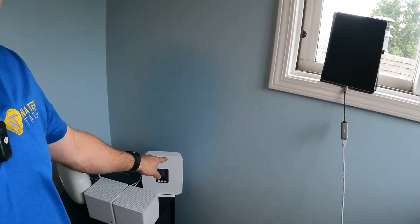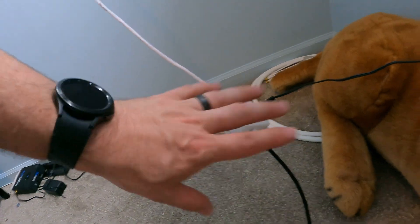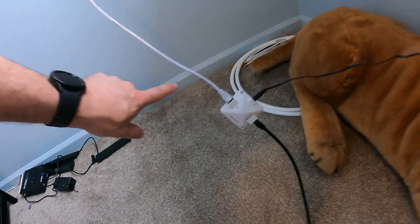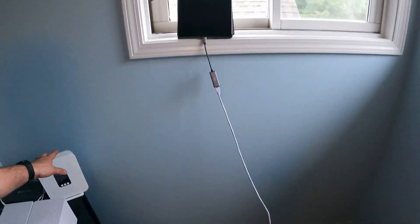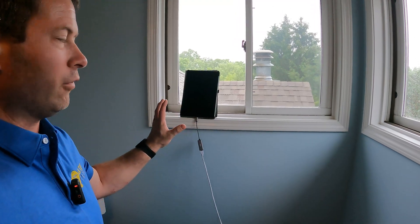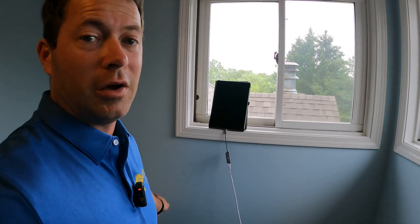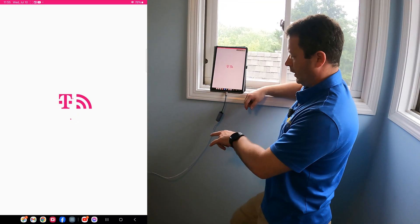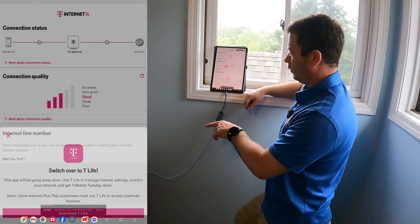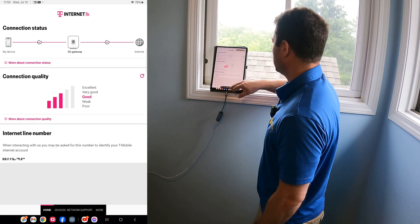First thing I'm going to do is take my tablet, unplug the ethernet cable from the Elsys Amplimax, and plug it directly into the G4AR for a fair comparison — using ethernet, not Wi-Fi, for all tests. So let's test the G4AR stock. My ethernet is hooked up directly to the G4AR. I'm going to stay out of T-Life and go to cellular metrics to see how we're doing.